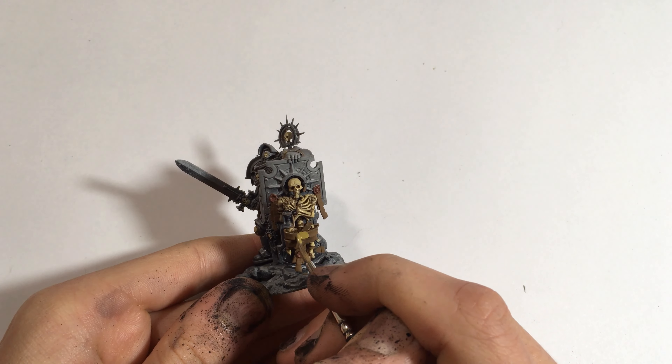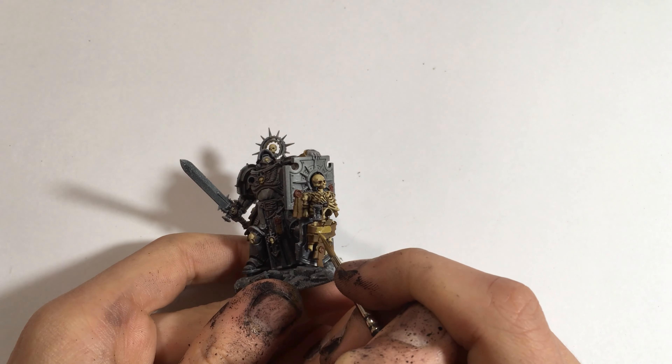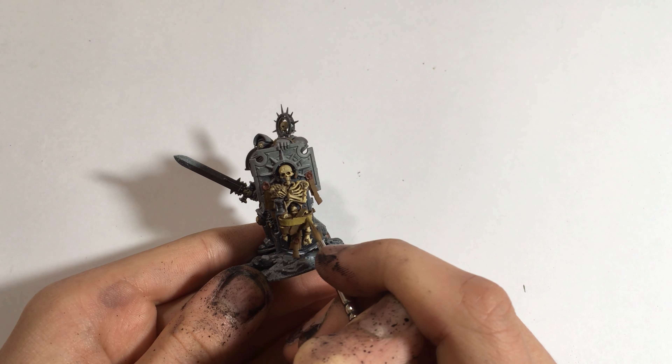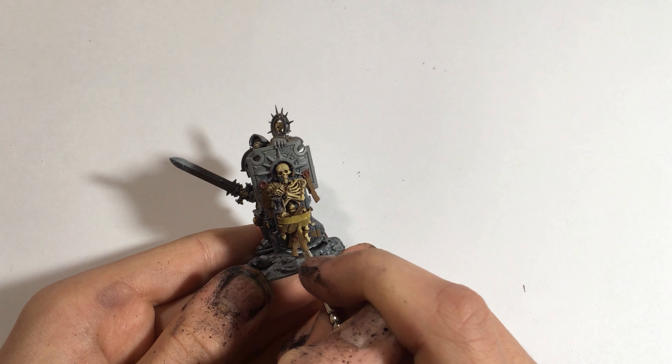Then, using British Tank Crew Base from Vallejo — but this time from Panzeracers — highlight the Flat Earth areas, leaving Flat Earth only in the deepest recesses.